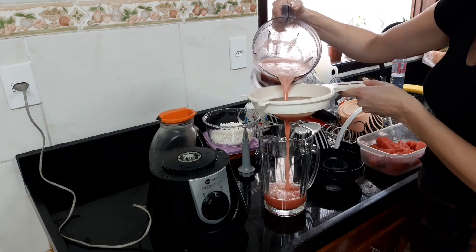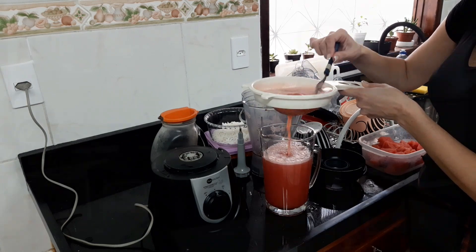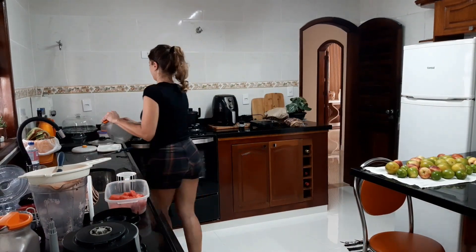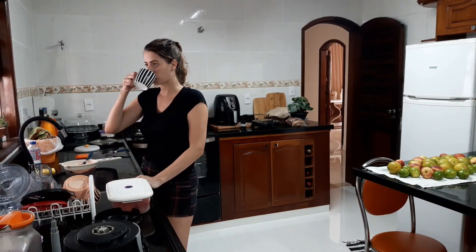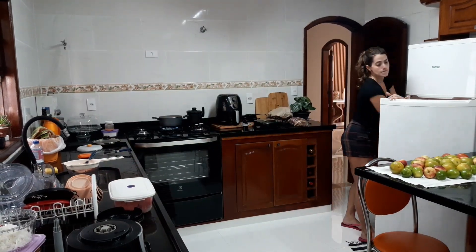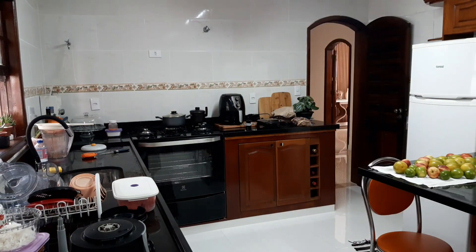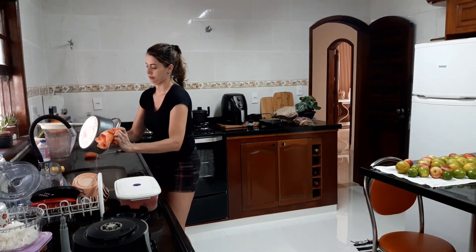Vocês devem ter me visto cantando, mexendo a boca. É que quando eu estou na cozinha eu gosto de botar uma música para animar ou para relaxar. Eu estava cantando um louvor que dá uma animada, agradecendo a Deus pelo fato de ter saúde, da minha família estar bem, de todos os meus parentes estarem bem. Então eu só tenho a agradecer. Eu gosto de botar um louvor para me animar e agradecer. Porque às vezes a gente acorda mais em baixa, e lembrando que o nosso maior patrimônio é a nossa saúde.